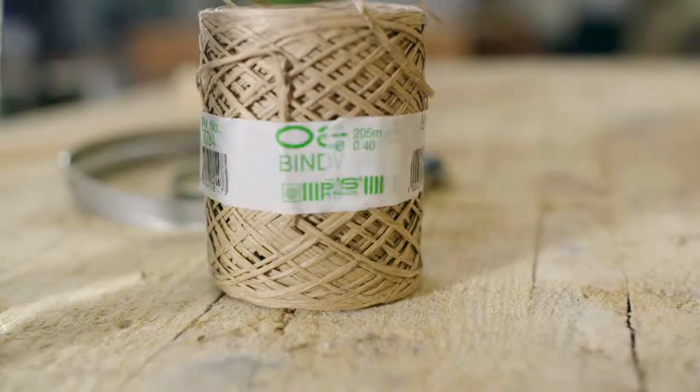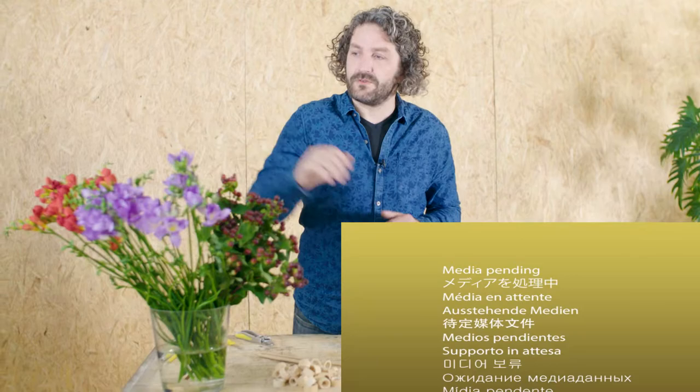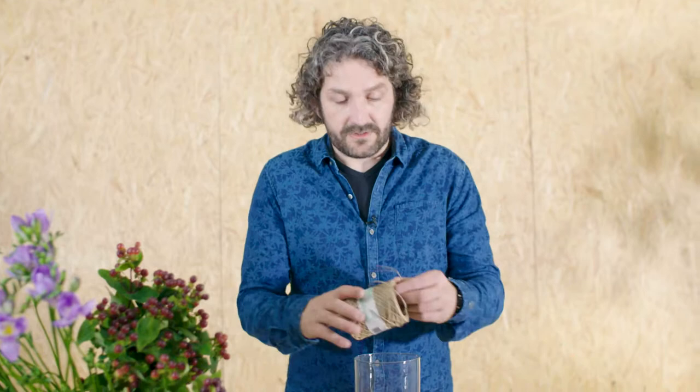Hi everyone, today we're going to create a really cool but really clean design and we're going to use beautiful freesias. We're going to first do some preparations. We're going to use a nice glass container and we're going to attach three sticks on the glass container. We're going to use the bind wire from Oasis.